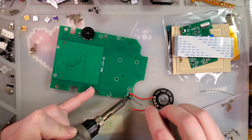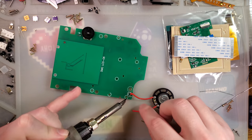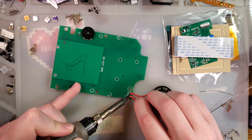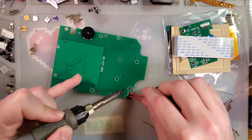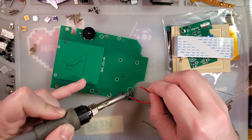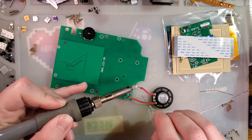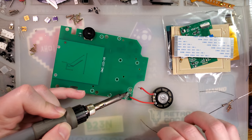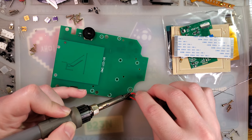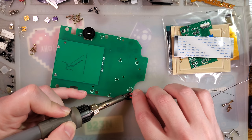Let me go ahead and get that tinned up, and then we'll drop that in there. I'm going to redo that one while I'm here, because it has some nasty solder joints on it. That's not going too well.